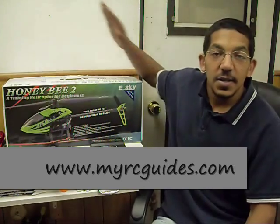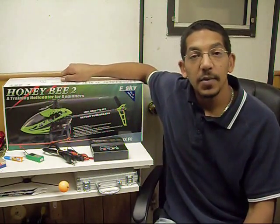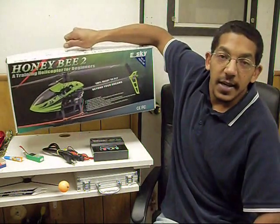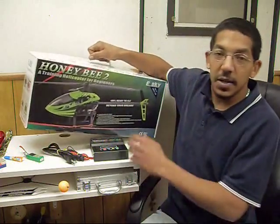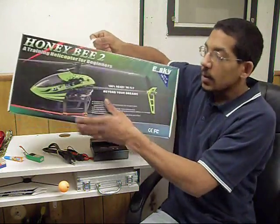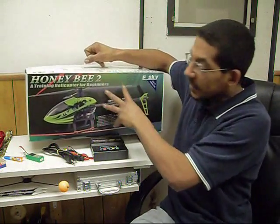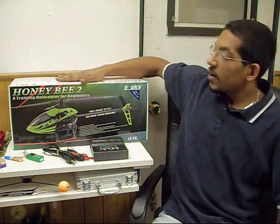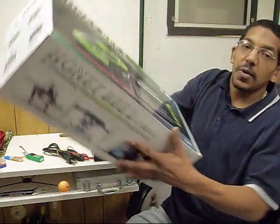The first tip is the carrying case. The box you get the helicopter in is a carrying case. So if you're taking your helicopter to work, to school, putting it in the back of the car, before you do that, put it back in the box and carry it with you. That way it protects the helicopter and the transmitter. Very, very good thing to do. So again, don't throw your box away.